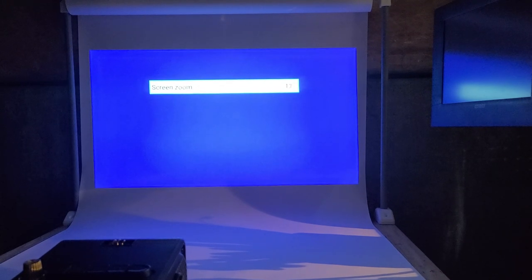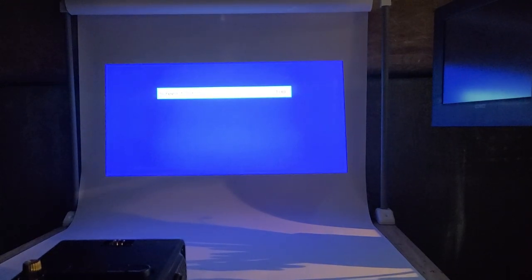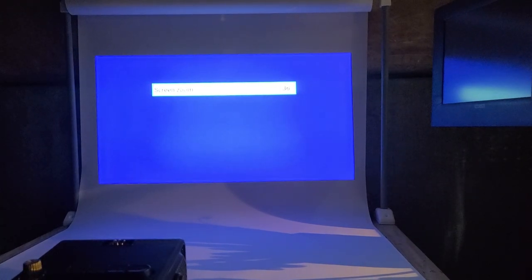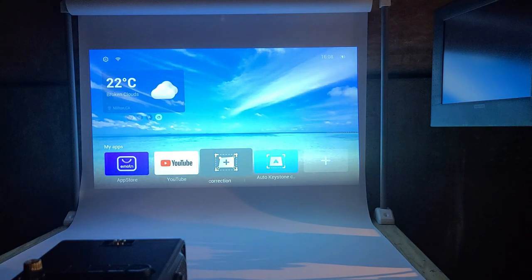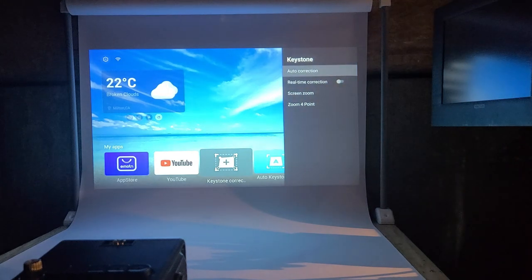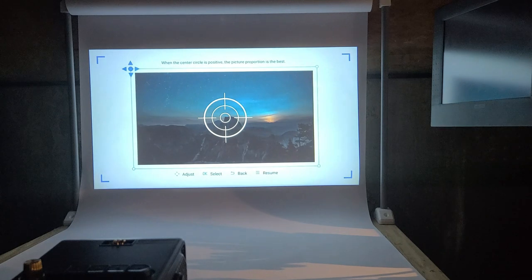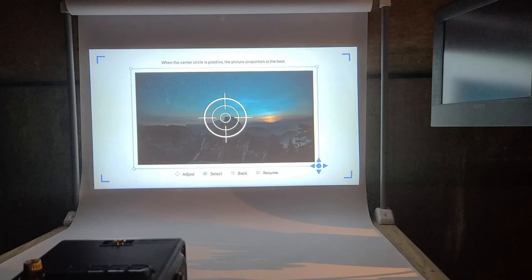You can also shrink the image down quite a bit if you just need a smaller display. It also has single-point corner correction so you can set it up one corner at a time — I'm lifting the left corner, lowering it, then moving to the next corner, going one by one until your screen is set up properly.